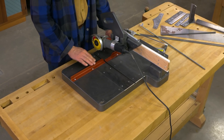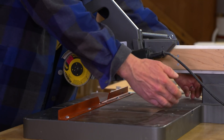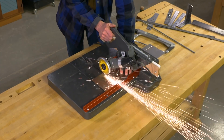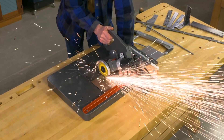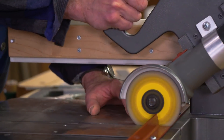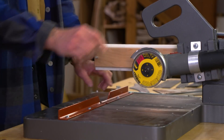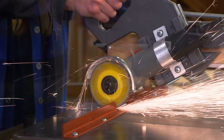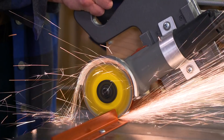There are two positions for the fence. One in the back, which allows you to do long scoring or through cuts. And a position up front, which is great for cutting things like threaded rod and smaller parts. It gives you good visibility and good control.